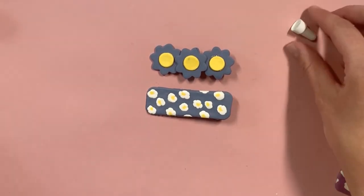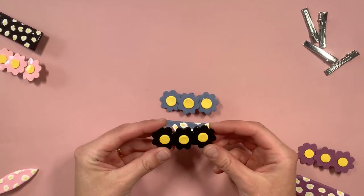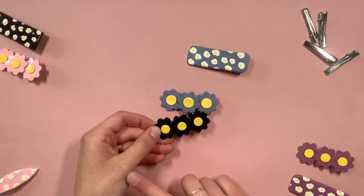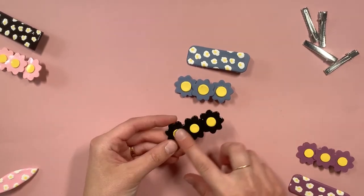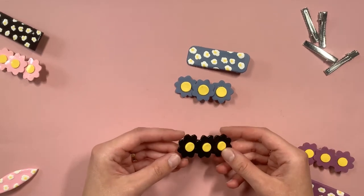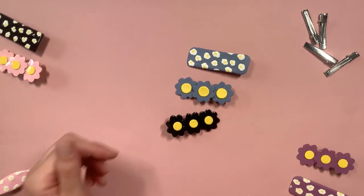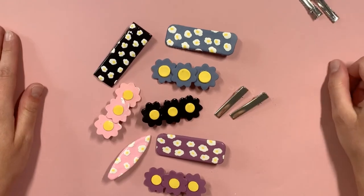Aren't they so cute? On some of these other ones I made, you can see that this one has a glossy sheen to it while these ones are matte. All I did was take an acrylic sealer spray and spray it over it. Spraying it with a gloss will help hide a lot of those imperfections, but I love it both ways. I think it is so fun — they're so easy to make, come together so quickly, and you will love making them. If you liked this project, you can see more like it right here and by subscribing to our channel. We will see you next week.